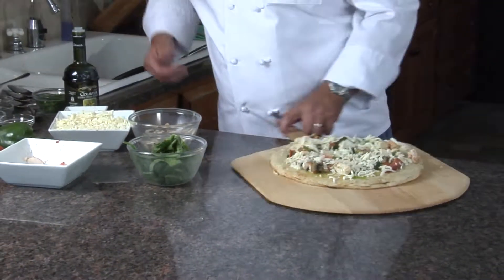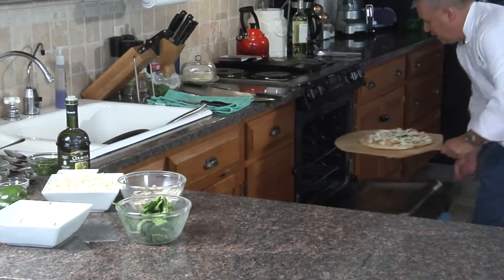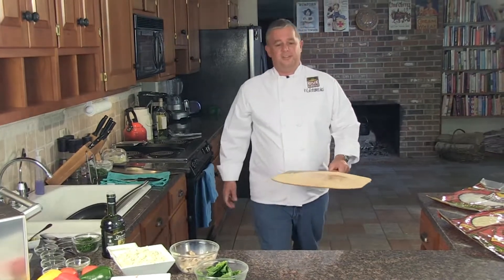A little dash of sea salt. In the oven we go — seven or eight minutes. Have a nice fresh pizza right out of the oven, right on the rack. We'll be back in a few minutes.